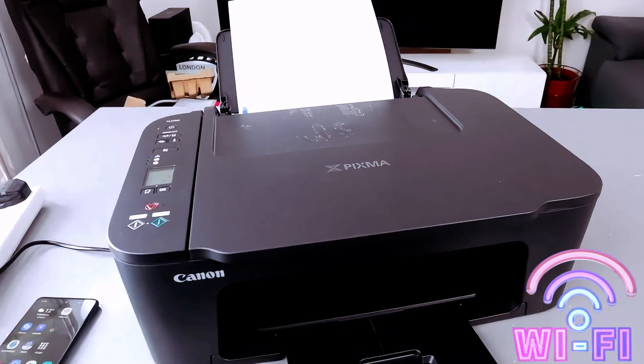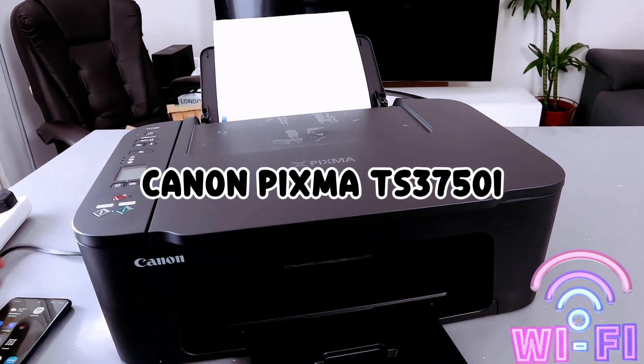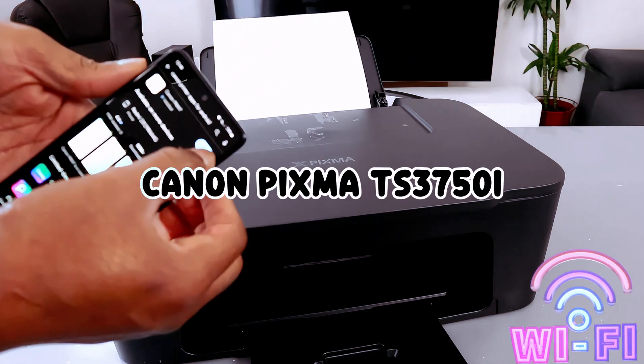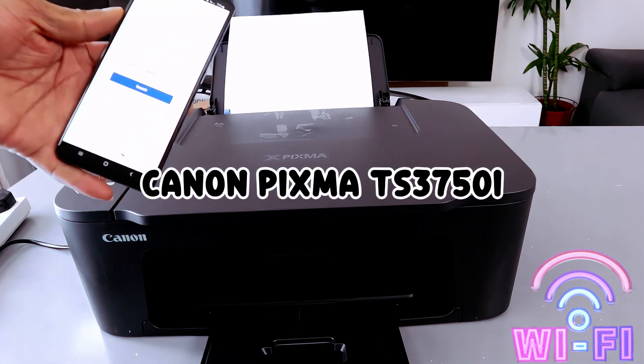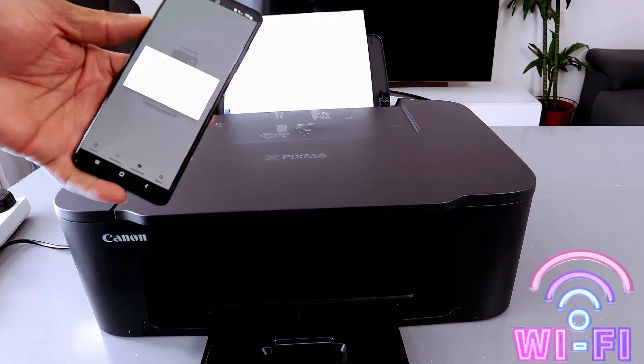Now what you need to do is go to your mobile device, go to the Play Store, and install the Canon Print app. The Canon Print app is already installed on my mobile phone. Open it up and it will search for the printer — please wait.